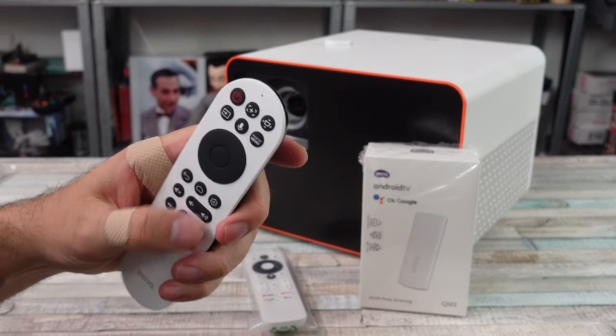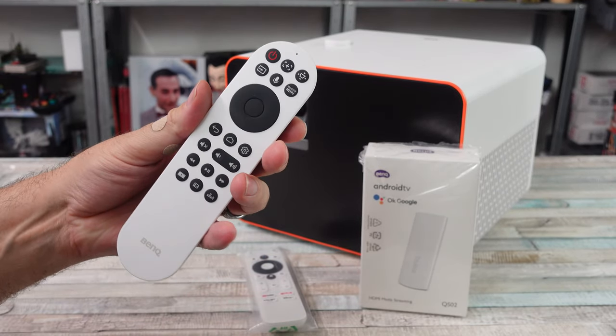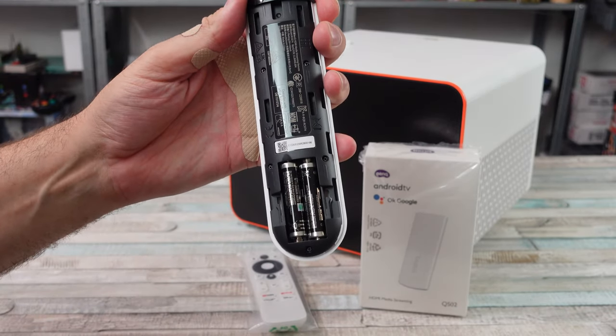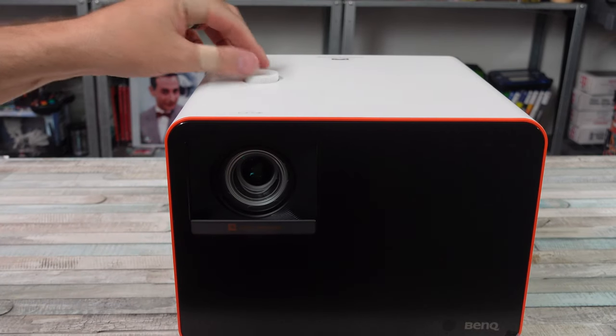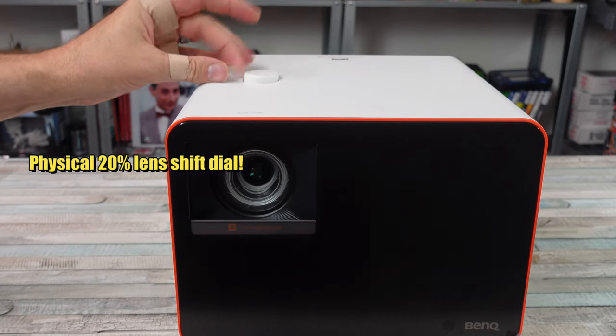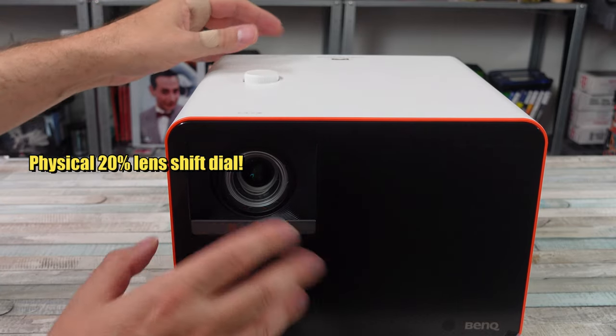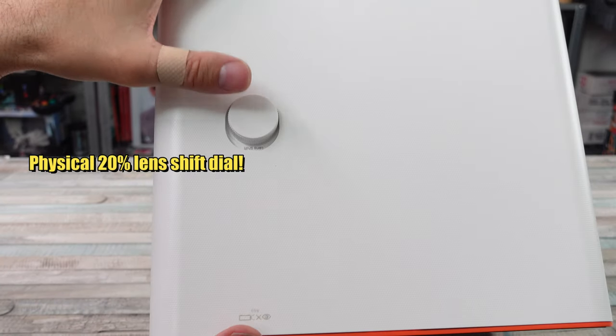I definitely recommend BenQ, but do your research. Take a look at all the different reviews out there, all the different information, and come to your conclusion that way. But I want to show you what I got here today with some footage, actually using this thing, and talk about some of the specs real quick.